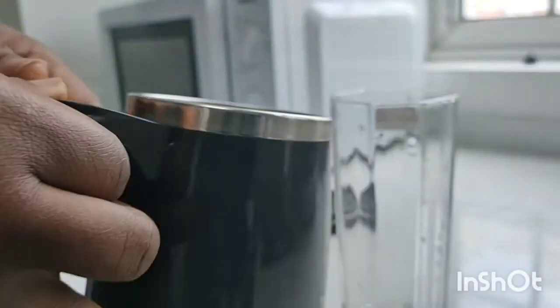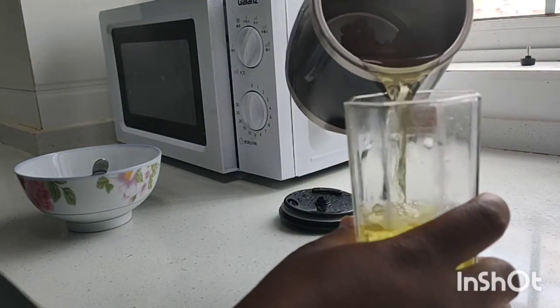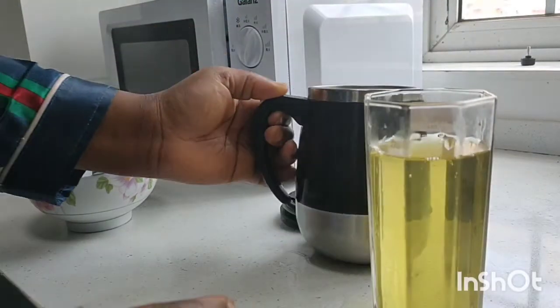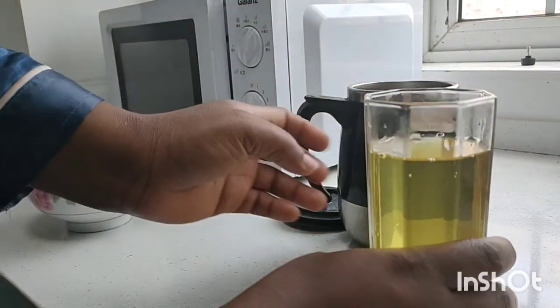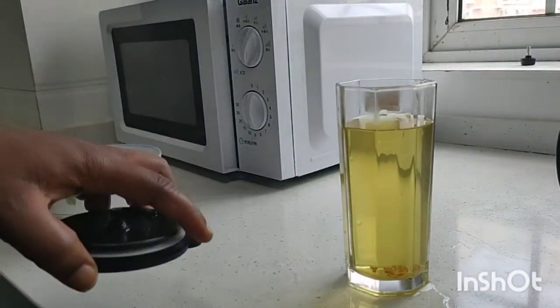This is what I basically drink every morning — it gives me a lot of energy to carry on with the day's activities. Please, if this video was helpful to you, give us a thumbs up, like and share, and please do not forget to subscribe.